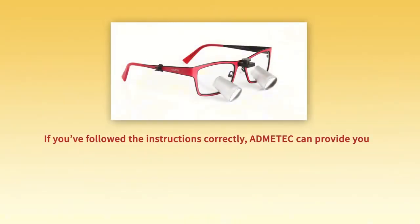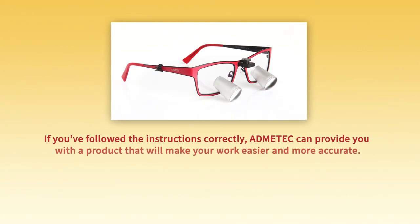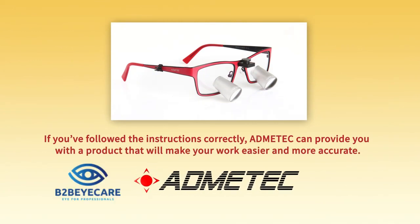If you followed the instructions correctly, Admatech can provide you with a product that will make your work easier and more accurate.